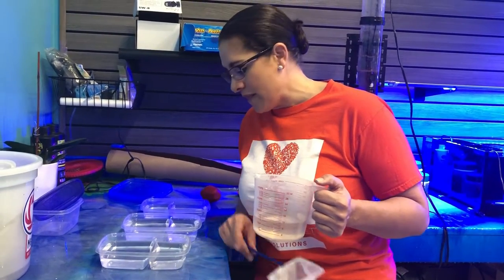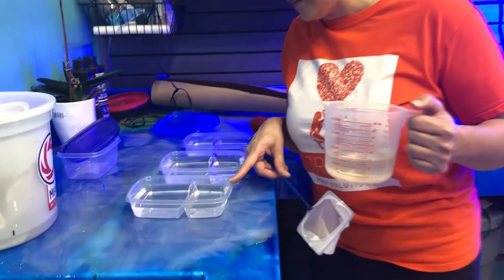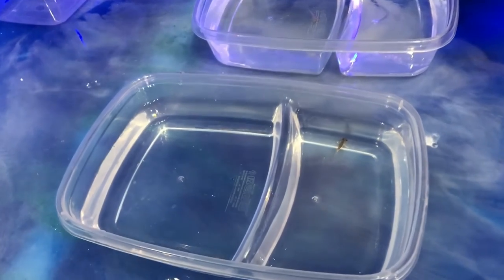So you have to separate them, and this would be a good example. This guy's a lot bigger than the one in his neighbor's compartment — there are two compartments in these Tupperware — and the big one would have eaten the little one, definitely.